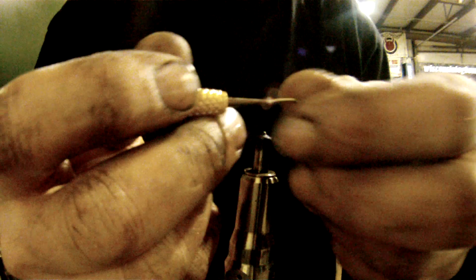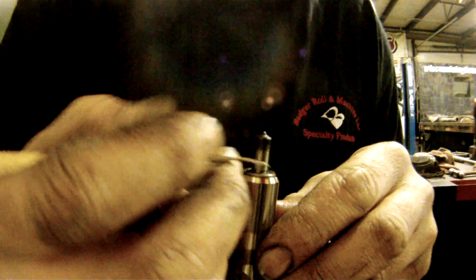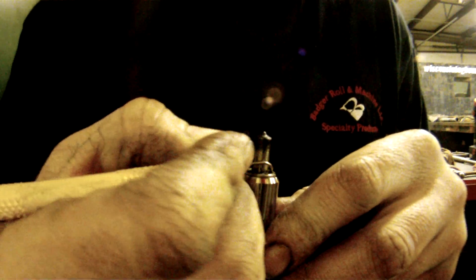What you want to do next is take a dental tool and just whittle the carbon away from the injector tip itself, like so.